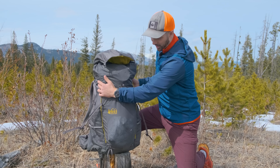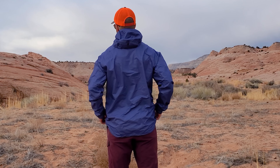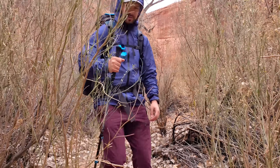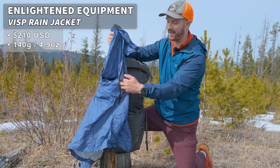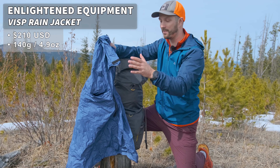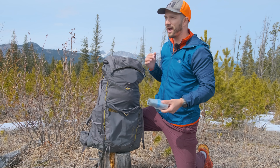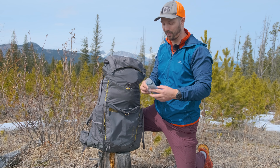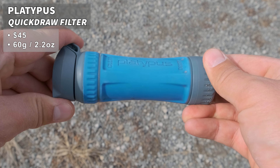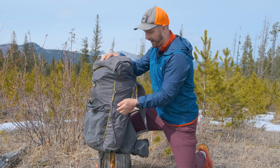In the front stretchy pocket, I have my Visp rain jacket from Enlightened Equipment — a little more durable and thicker than Frogg Toggs, quite lightweight, with pit zips for mechanical ventilation so you're not overheating. I found it breathable as well as pretty durable. Back here I keep my water filter, the Platypus Quickdraw, which has been the best and most robust water filter I've encountered. And on the other side pocket I have my poop kit in a cute space bear bag.